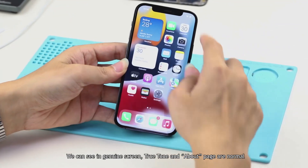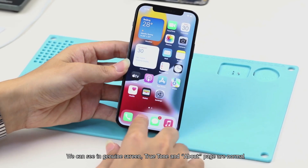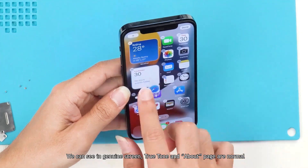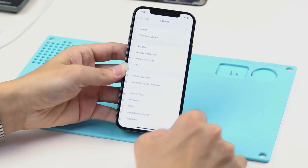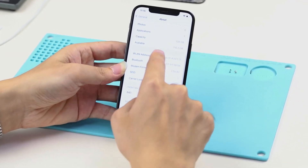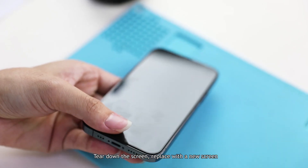We can see on the genuine screen that True Tone and the About page are normal. We'll now tear down the screen and replace it with a new screen.